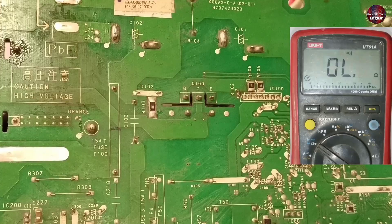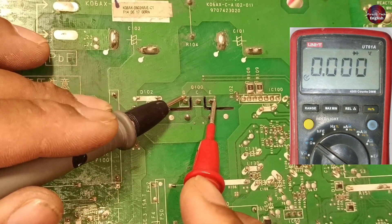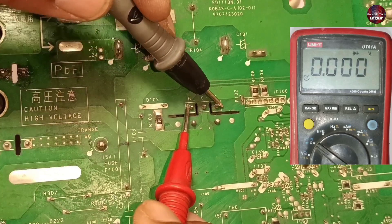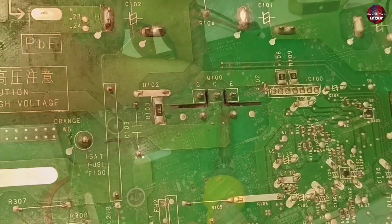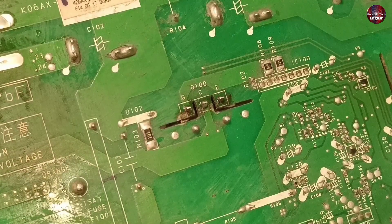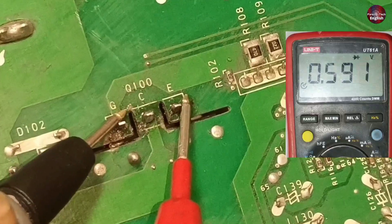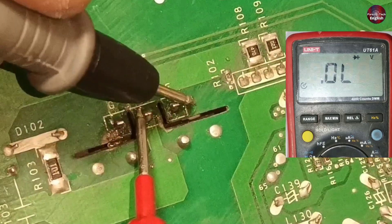I will now check this IGBT. I will put the multimeter on diode mode. The G and E pins are showing 0. The G and C are also showing 0. It is also showing 0 on G and E in reverse polarity — this IGBT is short circuit. Now I have replaced the IGBT with a new one. The value has changed; it is not showing 0 now, as it is showing a voltage drop.